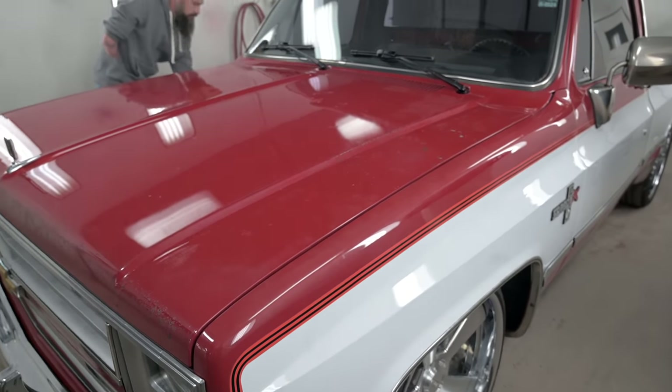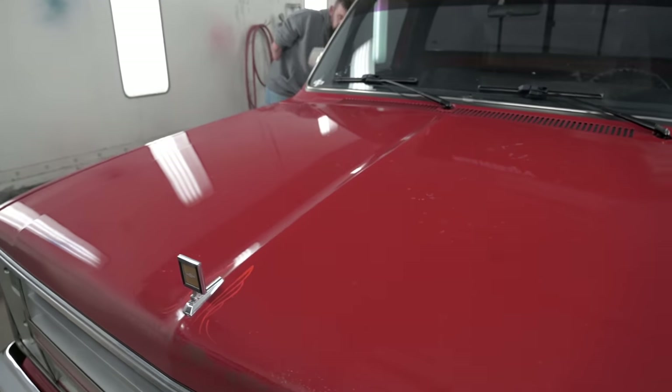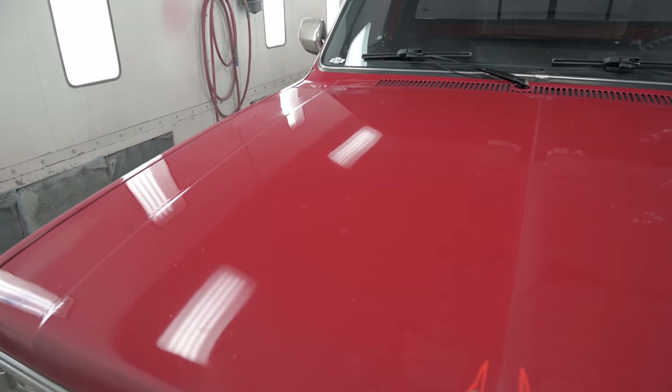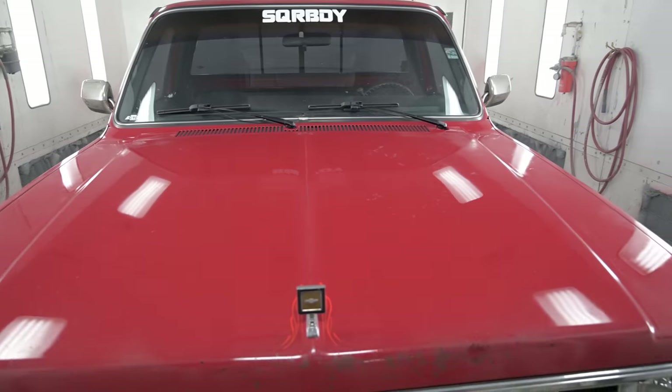We're gonna get it out in the sun here in just a minute so you can really see. Look at all the reflection on the hood — you can clearly see the lights that are all around this paint booth. All right guys, the curing process has ended. We're ready to show you guys what SQR BDY looks like with that IGL Coatings Kenzo ceramic coating.